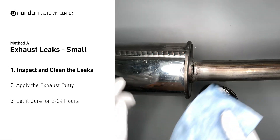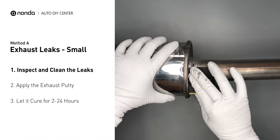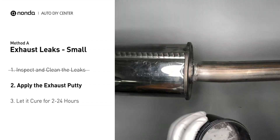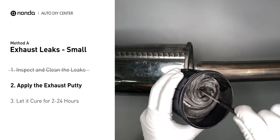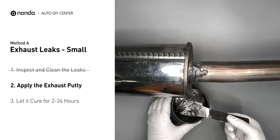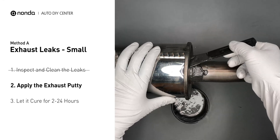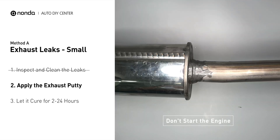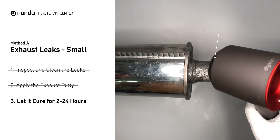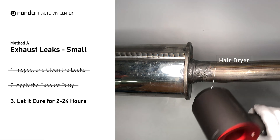First, use sandpaper and a wet wipe to clean the leaking area for better application. Stir the paste well to activate it, then apply and press the paste to seal the leaking area. After the application, don't start the engine, because the positive pressure from the exhaust will blow out the paste. Let it cure for 2 to 24 hours depending on the external temperature. The hotter it is, the quicker it will cure — you can use a hair dryer to heat it up and make it cure faster.